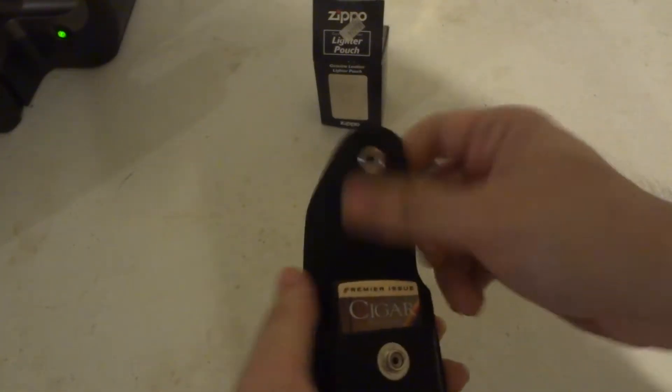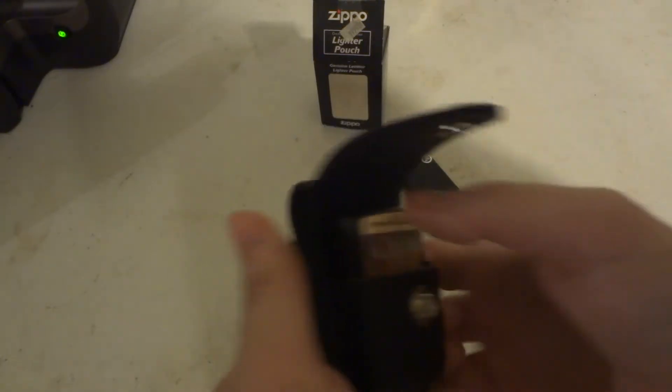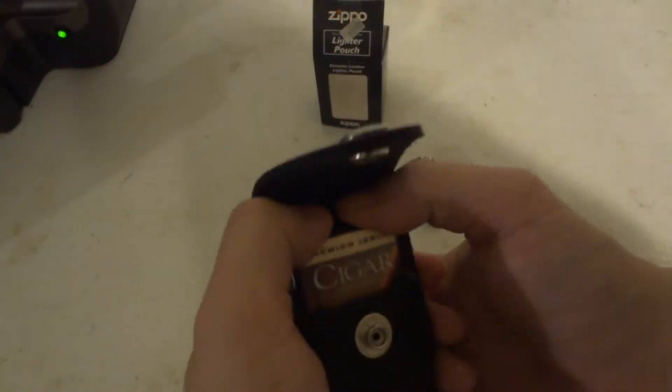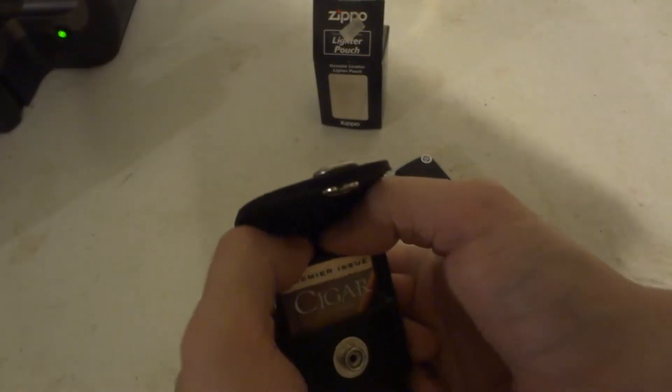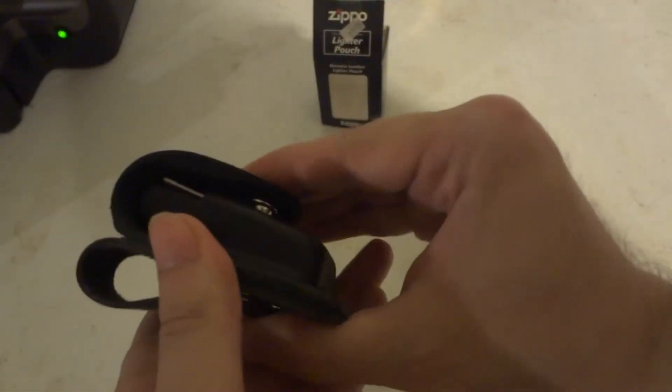Now remember, it didn't come with a lighter in here. It didn't come with a little cardboard lighter insert, which I think might have helped out a little bit. If it came with a cardboard insert, this one kind of has that bend and reach around the lighter shape.